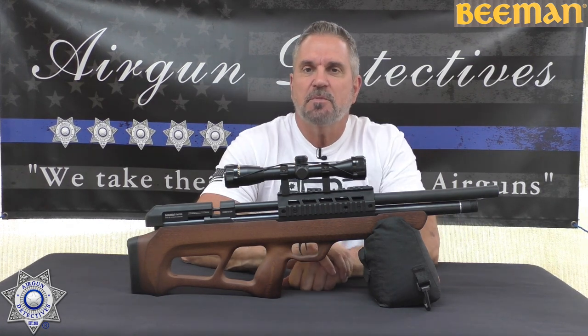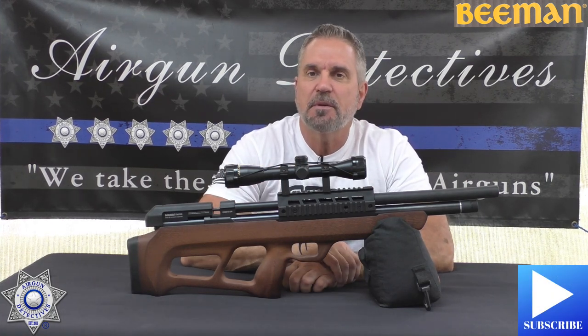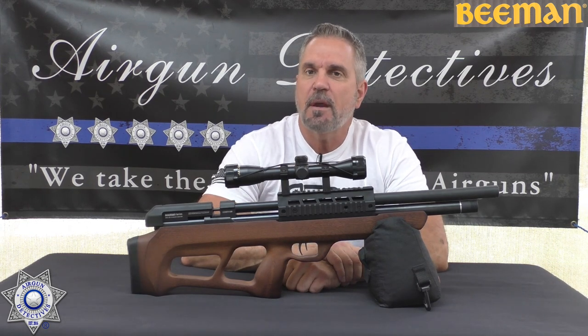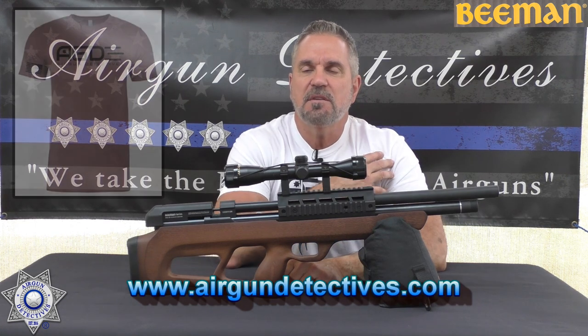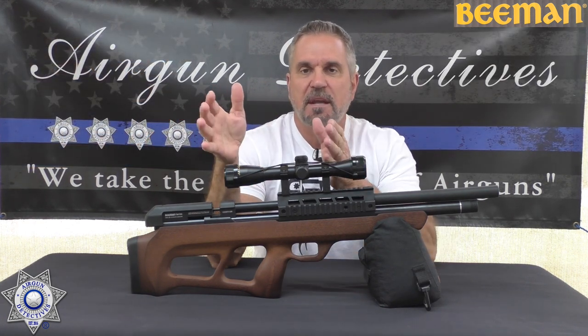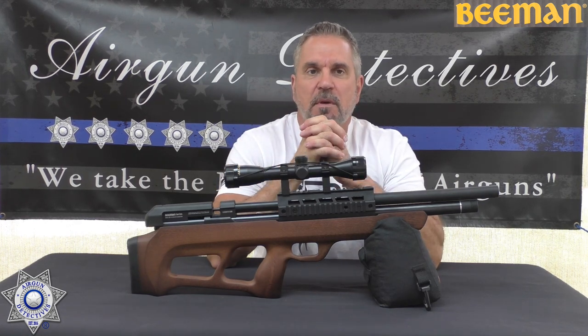Before we get started, do me a favor — hit that subscribe button down in the corner. It's absolutely free but it really helps support the channel. Also, check out my website, www.airgundetectives.com. I've got t-shirts, hats, my Generation 2 bipods, and some inventory I like to relinquish. I sell stuff on the website and reinvest it in new products so I can bring you other things.